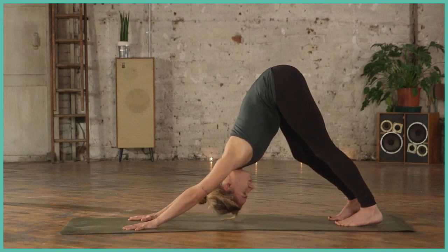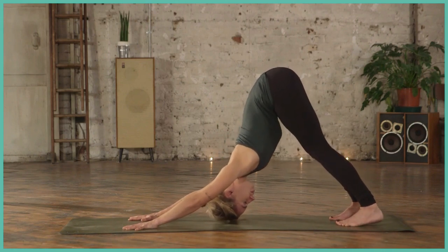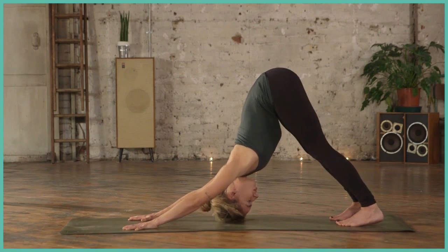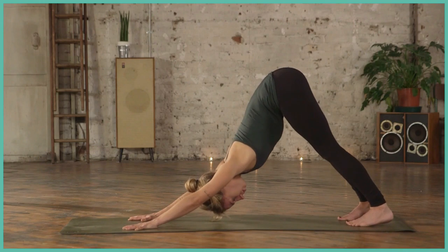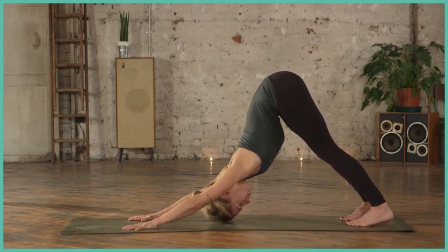Make sure you're relaxed in the shoulders and the neck, and feel free to paddle out the feet here, taking the heels as much off the ground as you need to, to get that nice lift, creating a nice V-like shape. Breathing here, drawing the navel inwards, hands and feet are active.